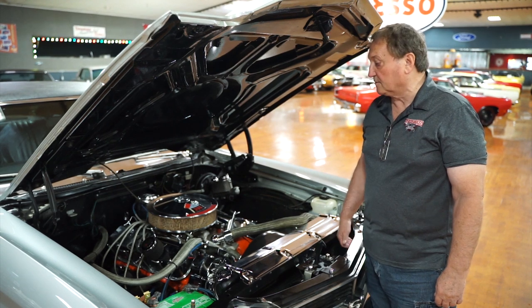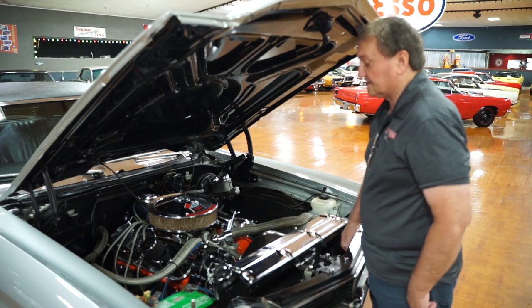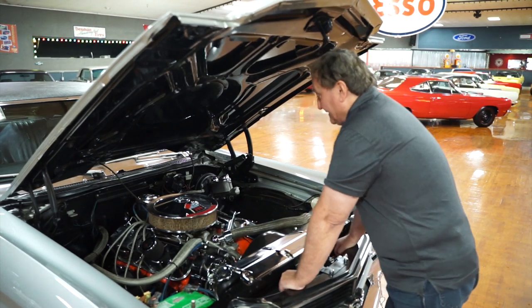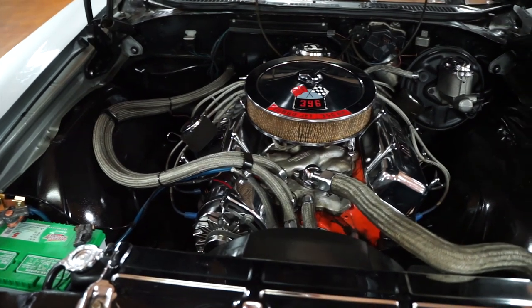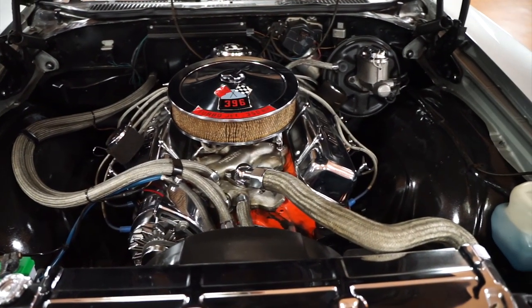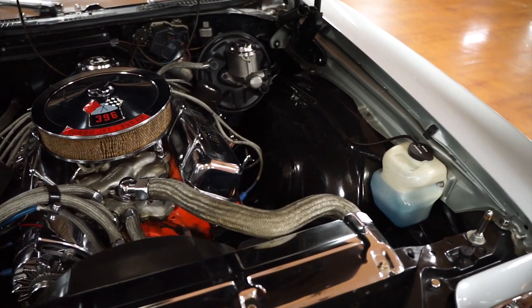This is the engine compartment of the 1970 Chevelle. It's an SS style car and it does have a big block — that's the way all these guys came. It started with a 396 or a 402, and this particular one designates it to be a 396 car.